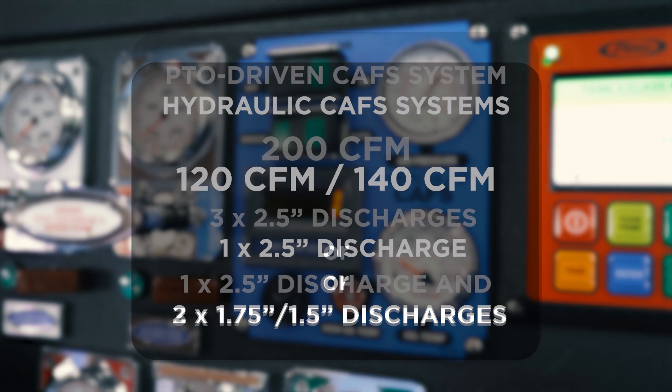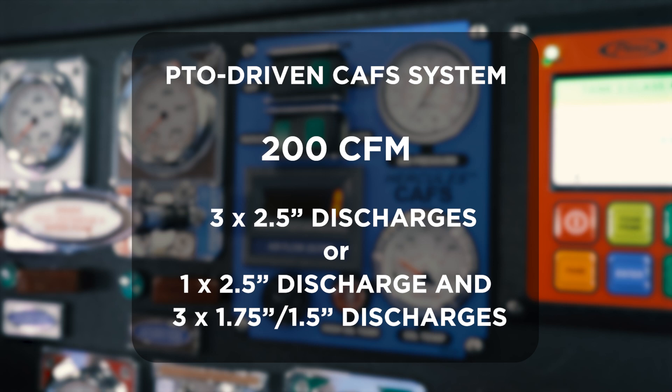We also offer a 200 CFM PTO-driven CAF system. The 200 CFM unit is capable of three two-and-a-half inch discharges, or a two-and-a-half inch discharge and three one-and-three-quarter or one-and-a-half inch lines.